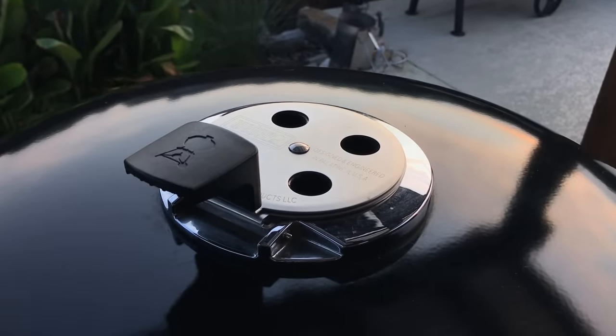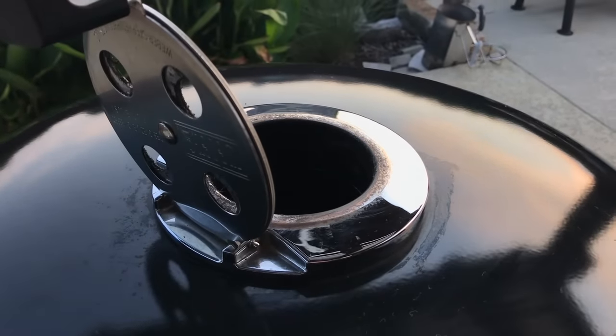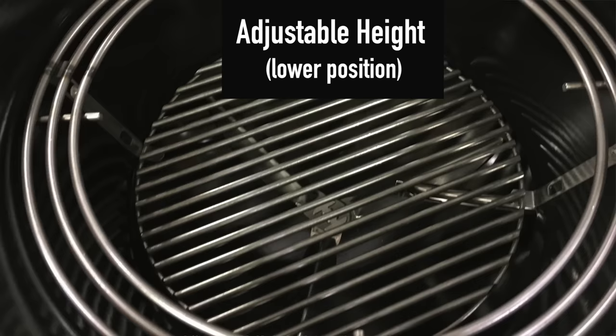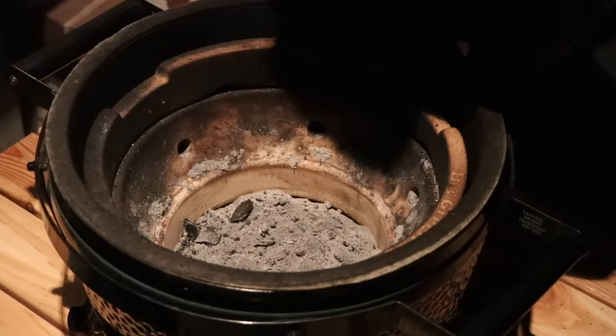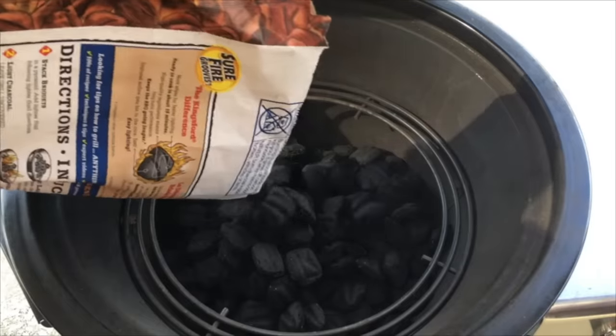The top vent is redesigned and really good. You have all the functionality you need — you can dial in low and slow temps and open it up for high heat cooking. It won't rust, it won't leak, and you don't need extra ceramic parts like the Big Green Egg rain cap. Weber also made a fantastic charcoal grate for this grill, which matters because there's an entire industry built on replacing the charcoal grates in ceramic cookers. With this you don't need aftermarket replacements — the functionality is built in, and it's got such good airflow you can burn lump or briquette.